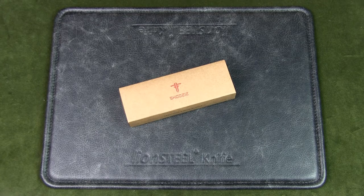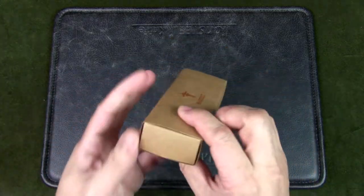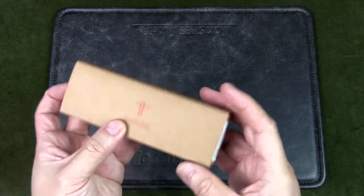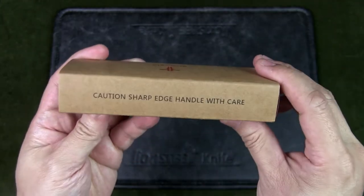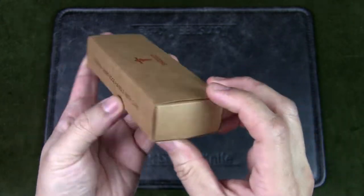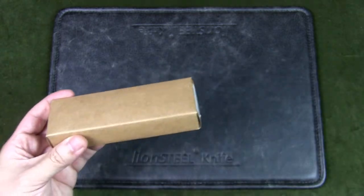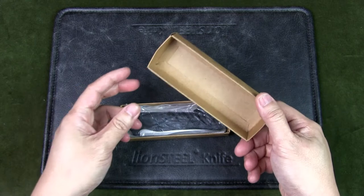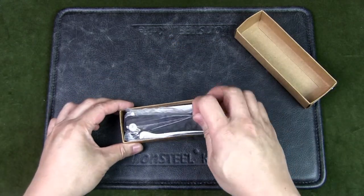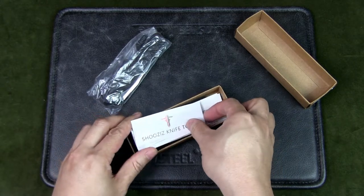It took less than a month to arrive. Let's have a look inside. It comes in a very plain carton — I believe this is recycled material. We've got some product information on it, and a caution label: sharp edge, handle with care. It's a drawer box, then a normal lift-off box inside, and we have everything inside including the knife wrapped in plastic. There are quite a few items in here.